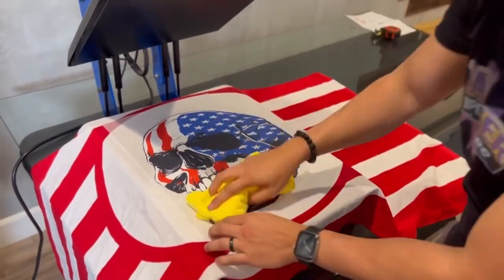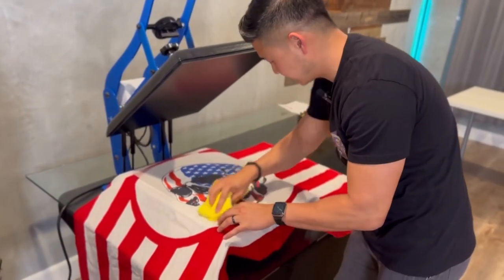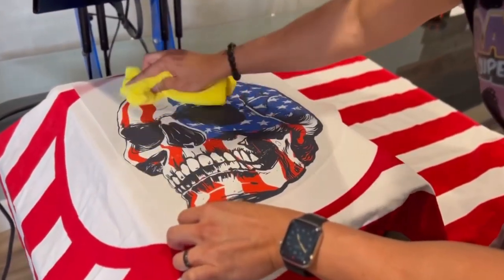I'm going to use our microfiber towel and then we're going to go ahead and wipe it down, especially focusing on the edges — you want to make sure that everything sticks, especially with a big item like this.